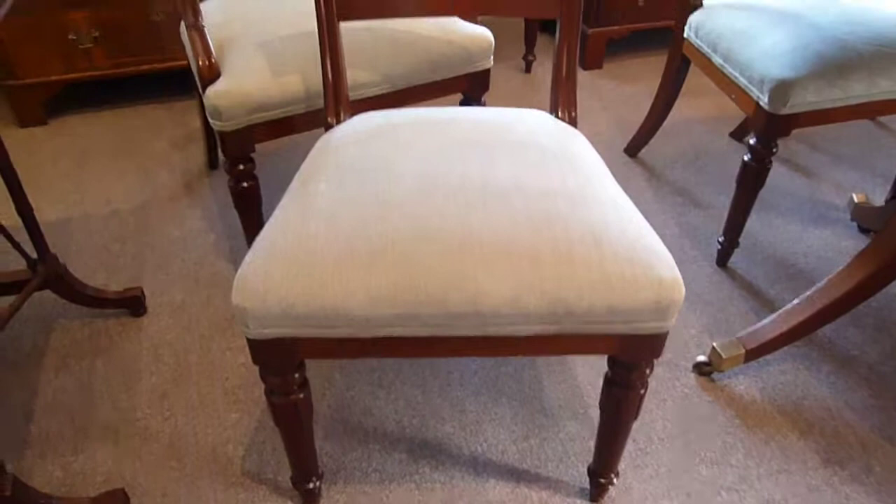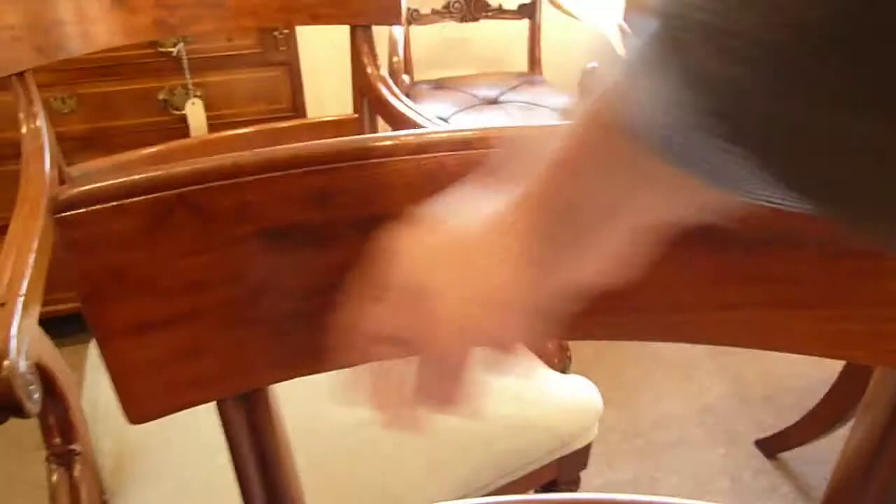Again, the single chairs are just a smaller version of the armchairs — very comfortable, good sized seats, and again the lovely curved backs so you can dine comfortably. Imagine the fun you'll have sitting on these chairs with your family and friends.